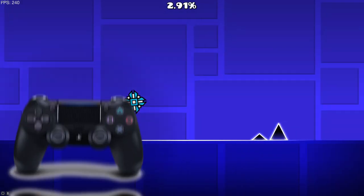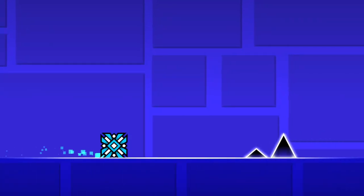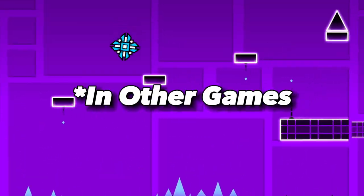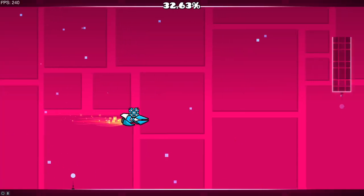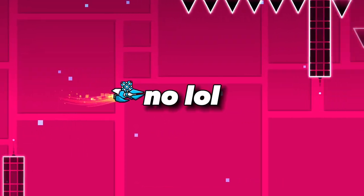So what buttons can you press? You can use bumpers to jump, you can use X — that's how you double click, or triple click rather. So far it feels actually quite nice. If you're used to playing on a controller, this would definitely work out. Like me, I'm used to playing on a controller for a lot of games. But I don't know how the ship will work. This feels actually really nice.